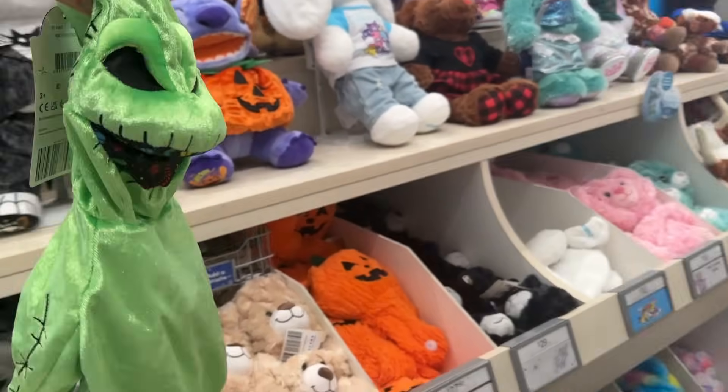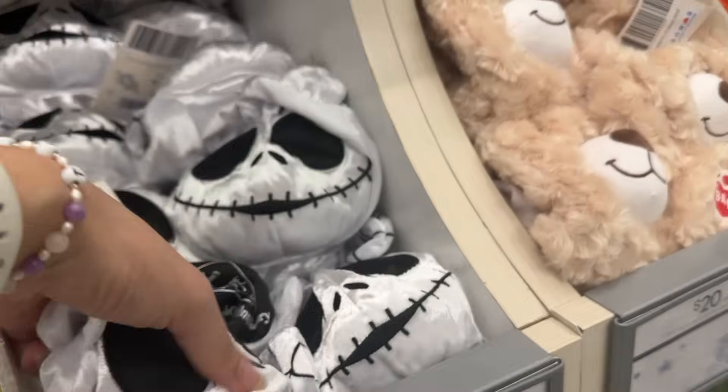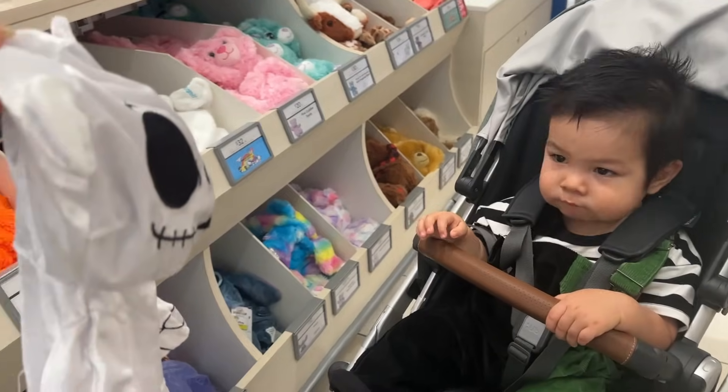What about this one? No? You don't like this one? Okay. What about this one? Alright!